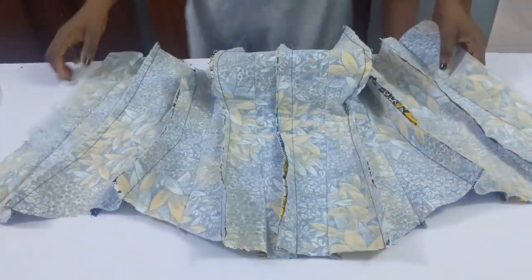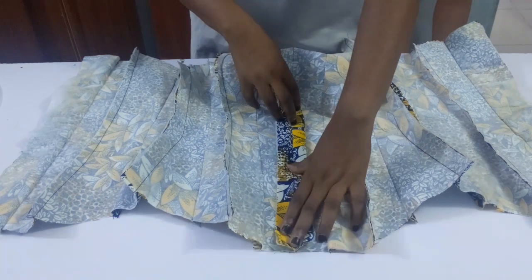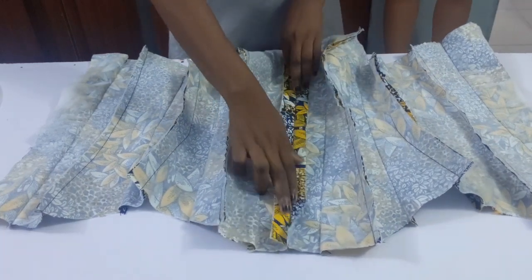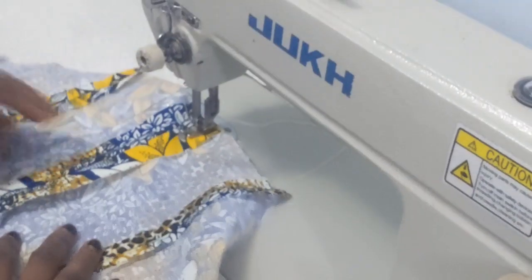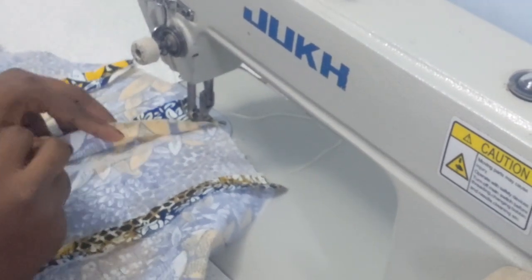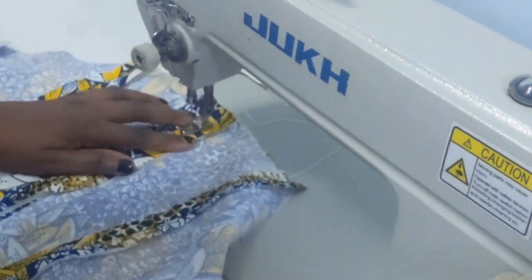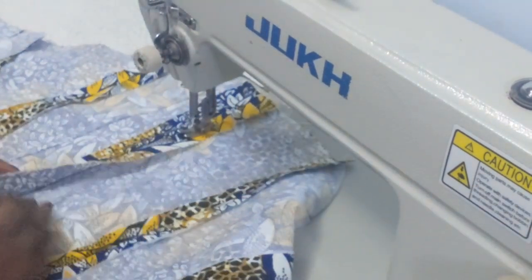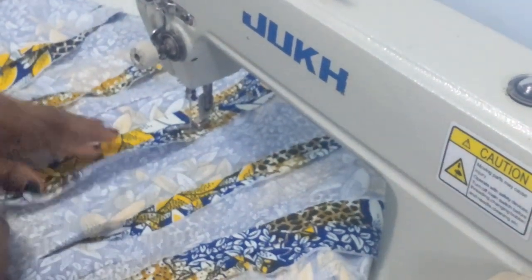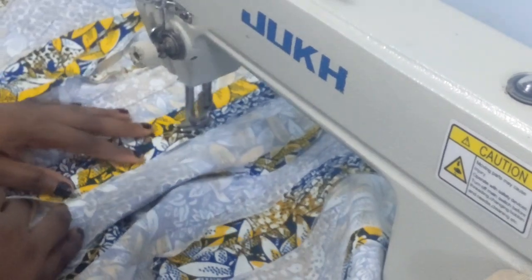Now I'm joining the bodice. The one inch I added to the mid part is for the boning — you need to add one inch to the mid part for the double boning. For the boning, you're going to place it inside starting one inch from the center line. You don't want to go too deep because that will affect the sewing. Place it inside and sew very close to the boning. Do this for the other side as well — that's how you fix your double boning.